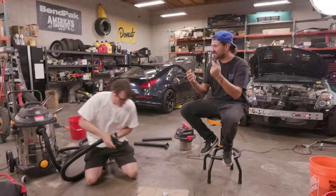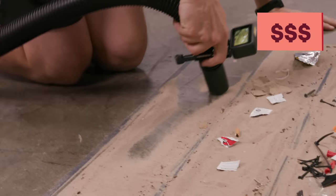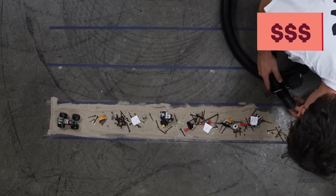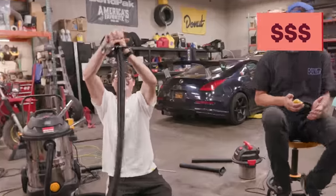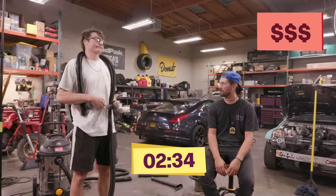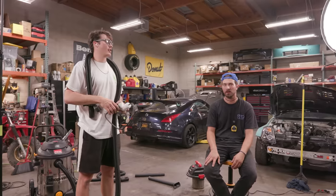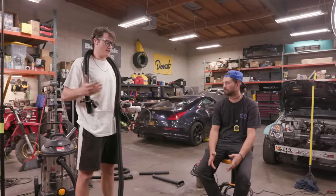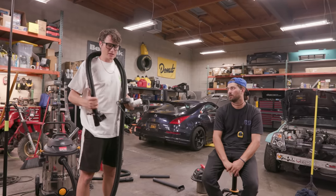Not bad. Let's see how the ten-times-more-expensive shop vac does. Three, two, one, suck! You beat me by a couple of seconds here and there. Is that worth all the money you spent on it? Heck no. If you're going to pay that much more money, you want that much more performance — this vacuum is honestly a little bit of a letdown.